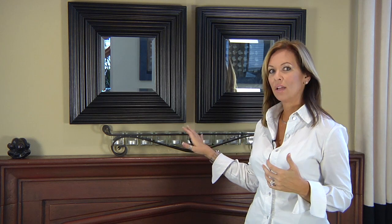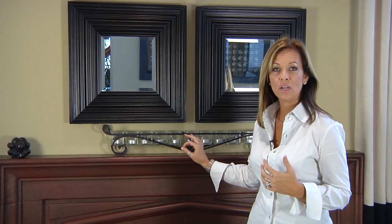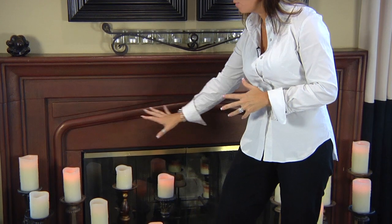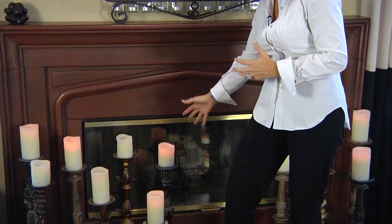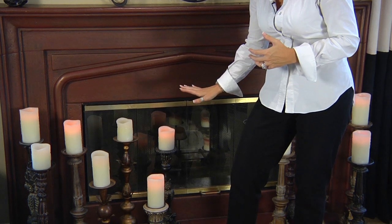Here's a great example of a fireplace that doesn't really have a mantle. So there's minimal decor here, and in a situation like this your focus would be down below on the hearth. You'll notice I have several candles here — lots to look at and lots to display.